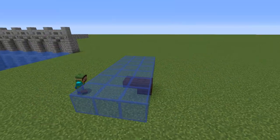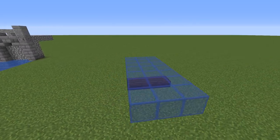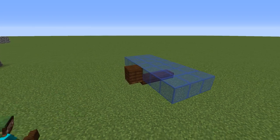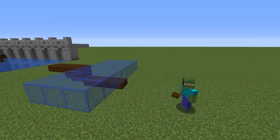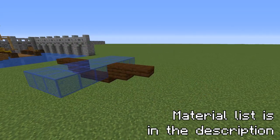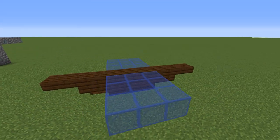To start building the middle of this ship, place three upside down dark oak slabs, then going to the back a trap door with a solid block above it, and from that a stair and a slab. In the front do the same thing as in the back but leave out the trap door. Now place solid blocks above the middle slabs so that everything is flat on top.